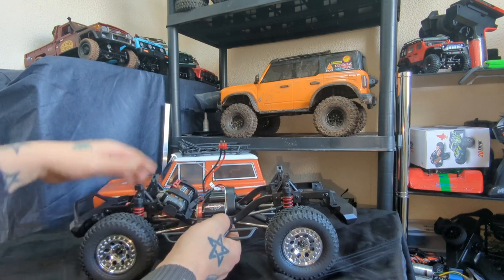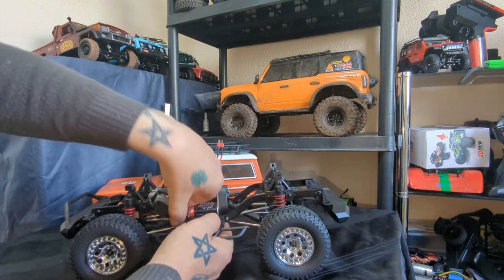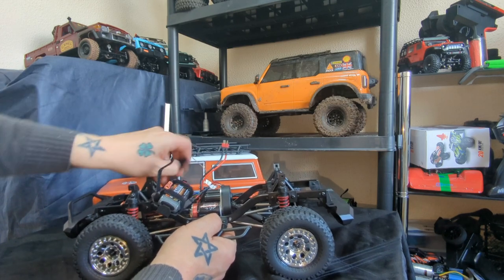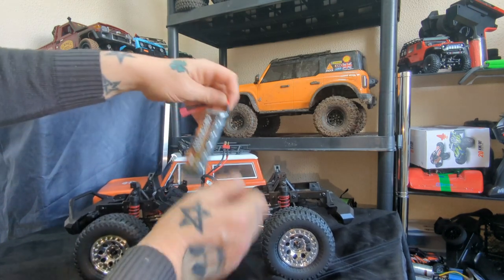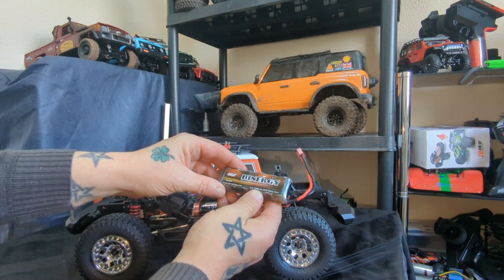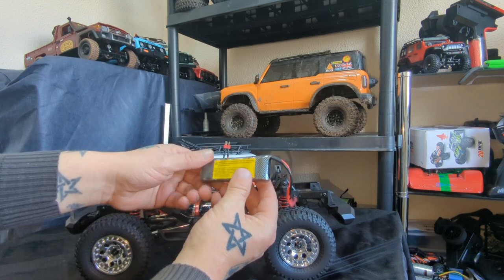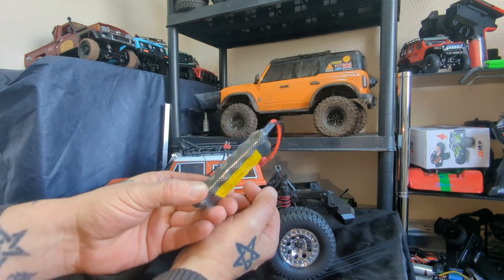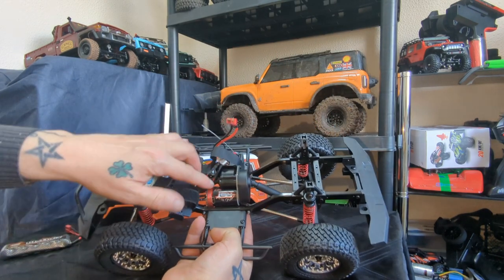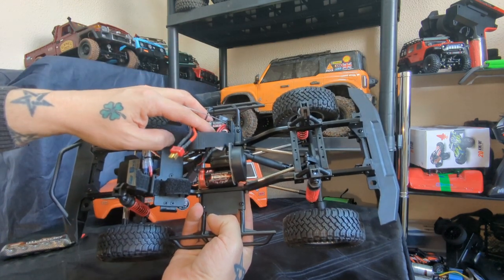This is the supplied battery — let's have a quick look. We've got a Dean's connector, 7.2 volt 1500mAh pack. We'll run that on the first run and see how we get on. So we've got a 35-turn brushed 390 motor and a 40-amp FlySky combined ESC.